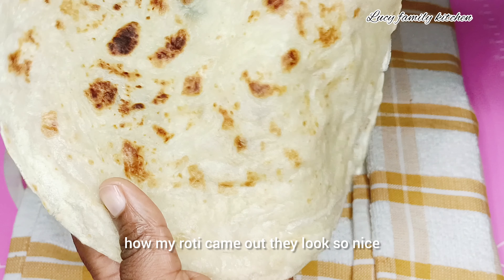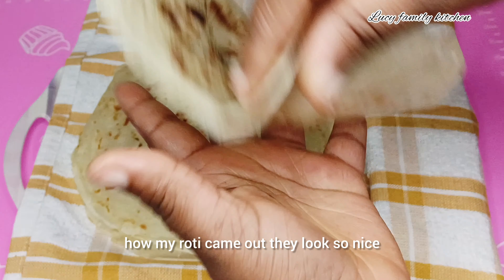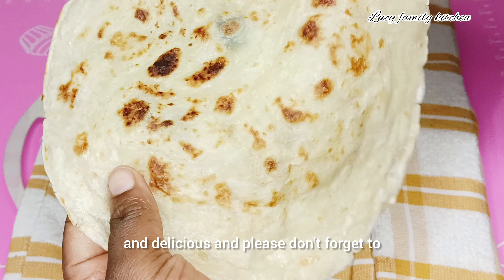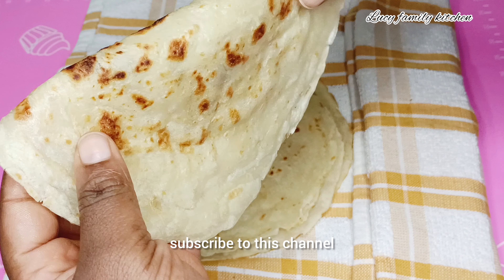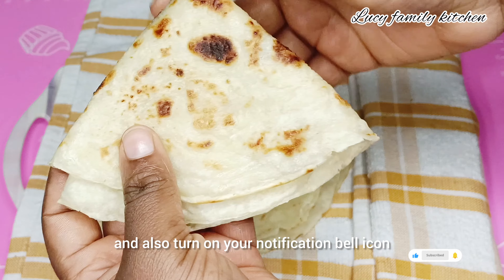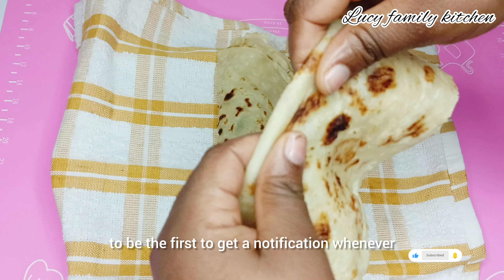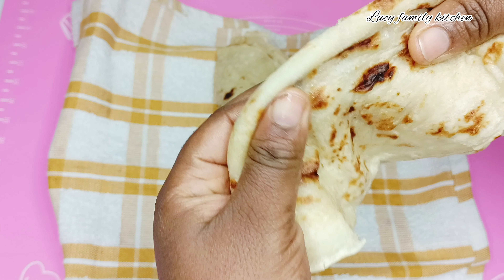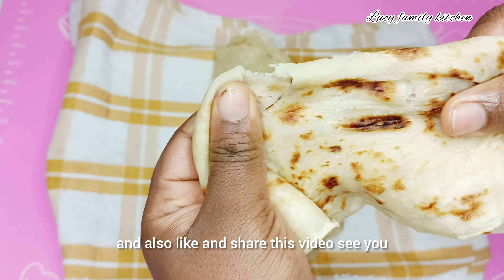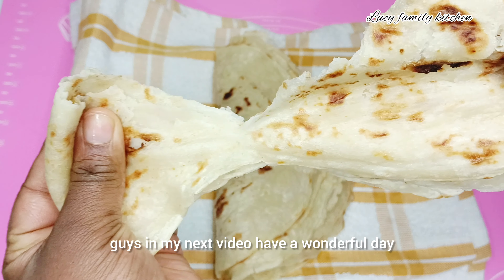Can you see how my roti came out? They look so nice and delicious! Please don't forget to subscribe to this channel if you haven't subscribed, and also turn on your notification bell icon to be the first to get notified whenever I drop a new video. Also like and share this video. See you guys in my next video — have a wonderful day!